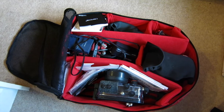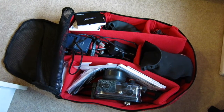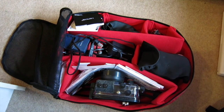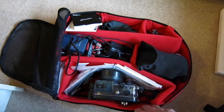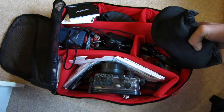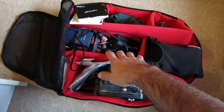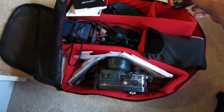Here we have my underwater camera equipment, all packed away nice and snug. I just bought this new travel case as my old one was falling to bits. Here we have the actual housing, attached to the tray currently. Over here we have the strobe and video light, the arms and attachments, and charging points for the Canon S110s, with a few batteries in there.